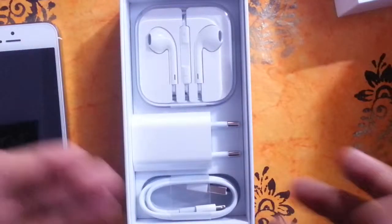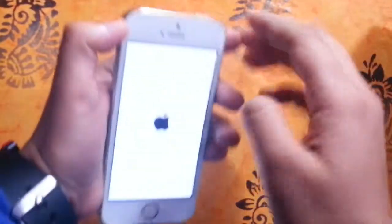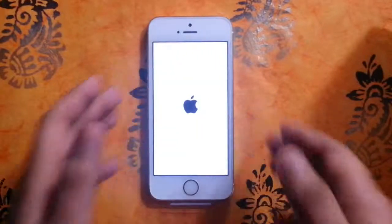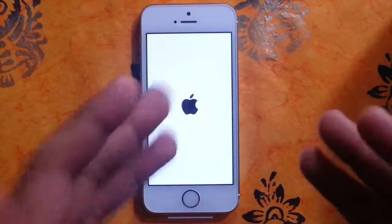Let us check out the iPhone 5s — here it is and let's turn it on. So that was the unboxing of the iPhone 5s, guys. Thank you for watching and stay tuned for the review coming soon. This was Ishita — like and subscribe!